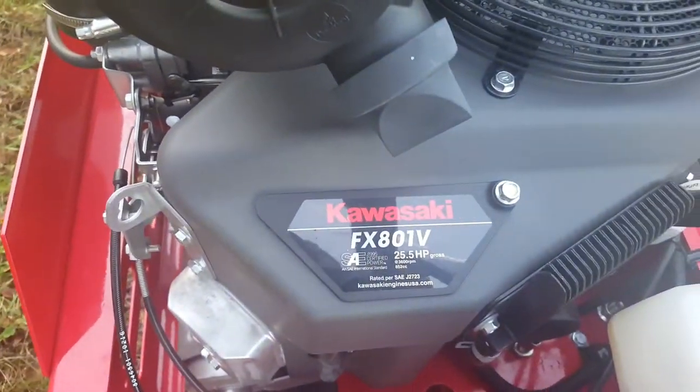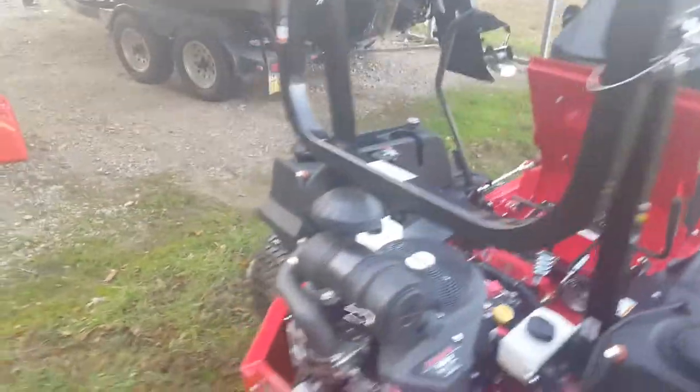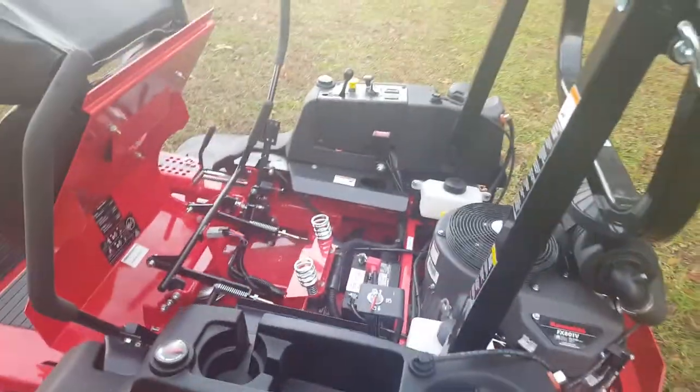It's got a Kawasaki FX 801V, 25 and a half horsepower motor. Rollover protection system, seat belt and all that — if you got the roll bar up and all that.